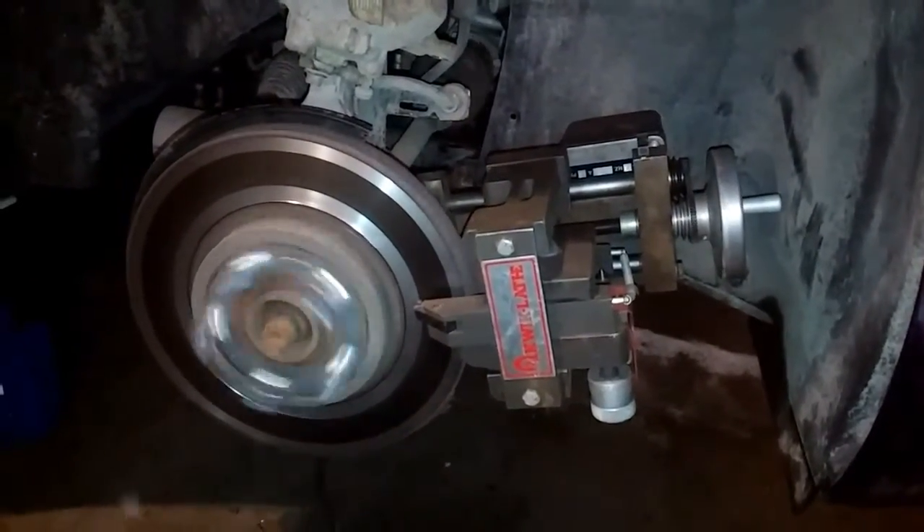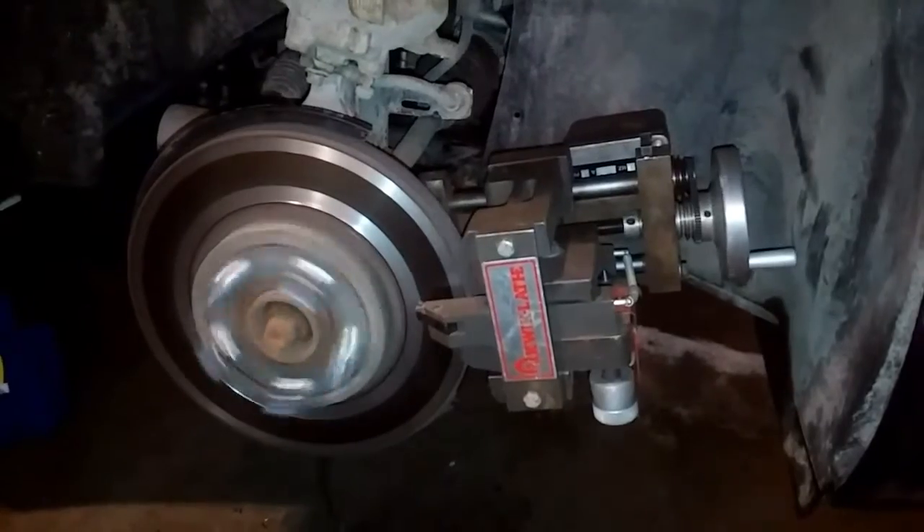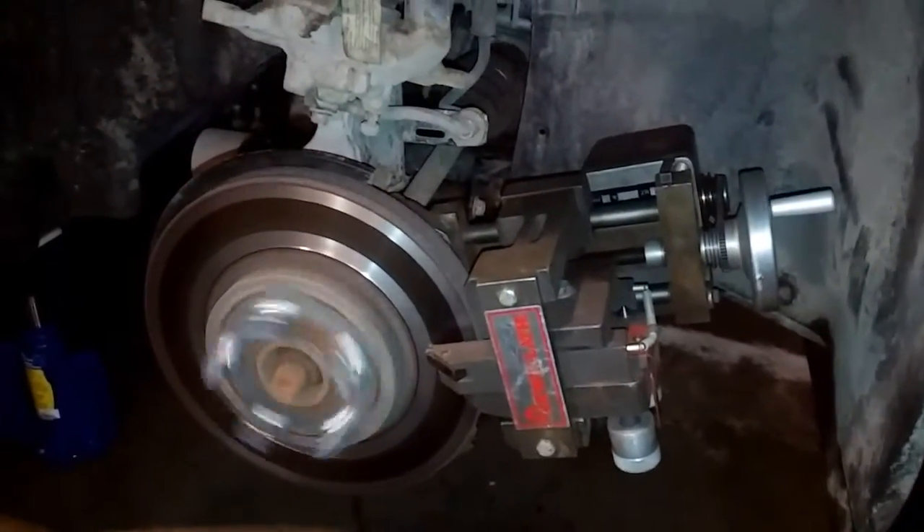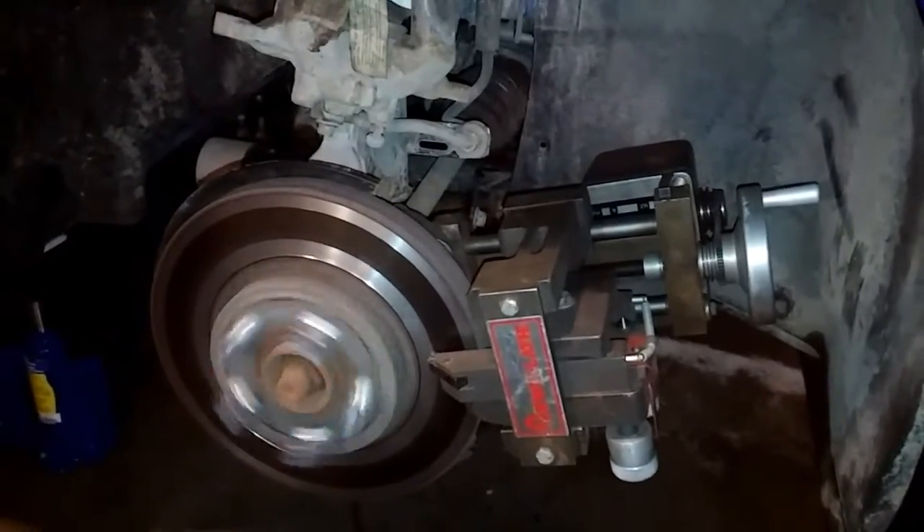It's resurfacing these warped rotors. It seems to work pretty good. It takes a while to set up, and it doesn't seem to take any special skill though.